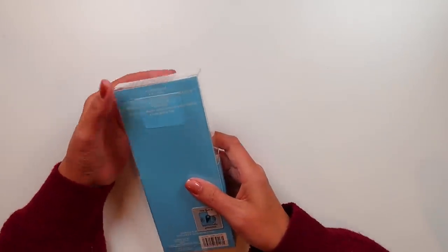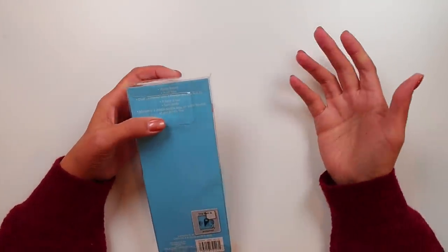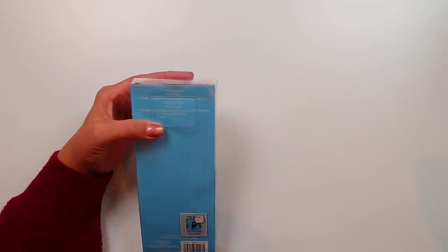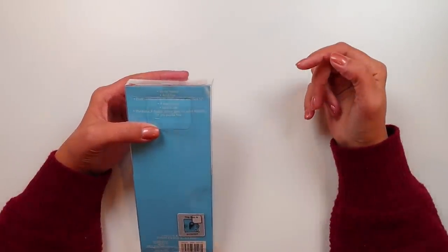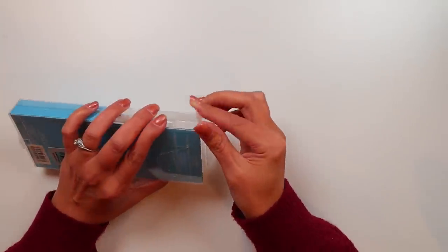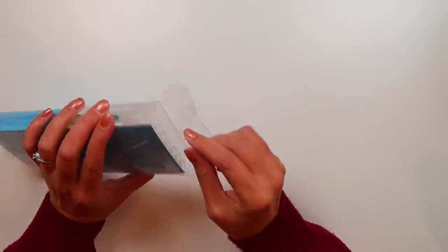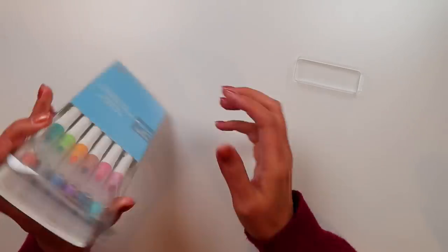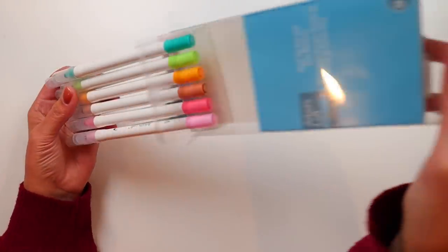According to the back, basically the same as the other dot markers I've looked at. They're water-based, acid-free, with a flexible dot and a fine tip. So let's take a look at them. We'll look at the pens individually, compare the colors to the Zig to see if there's any matching colors and whether or not these are worth getting over something more expensive.